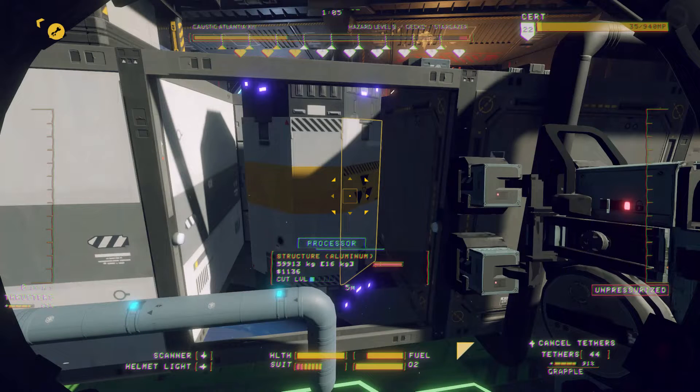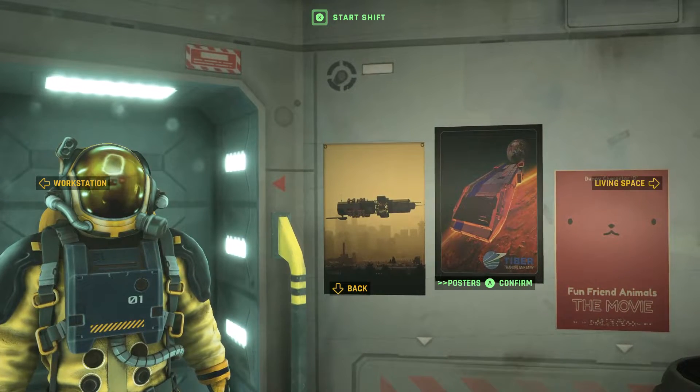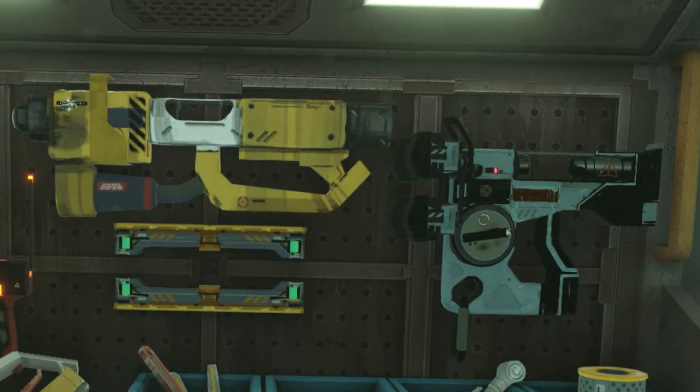Careful disassembly and removal of reactors maximizes the supply of salvaged parts and potential credits earned by shipbreakers. To perform this procedure, you will need your Lynx-issued worksuit, a modular laser cutter, and a handheld utility grapple with tether capability.